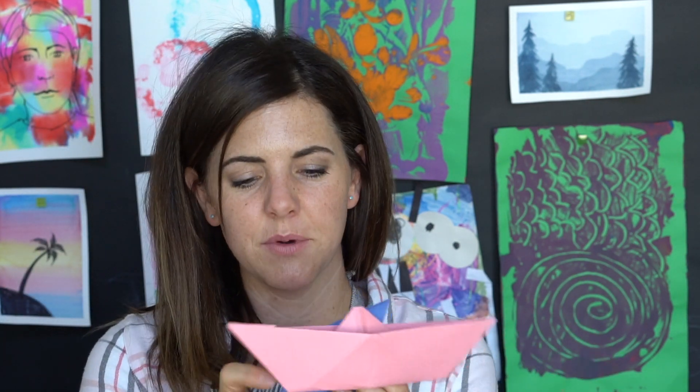Today we're going to be making some origami boats, and these actually do float. They're pretty cool, and while we're making them there's actually a step where it turns into a hat. So this is a little small for me, but you could wear one if you wanted. You could just stop there and keep it cool.